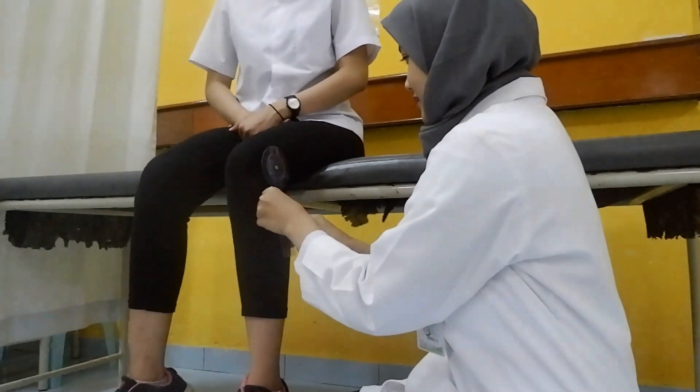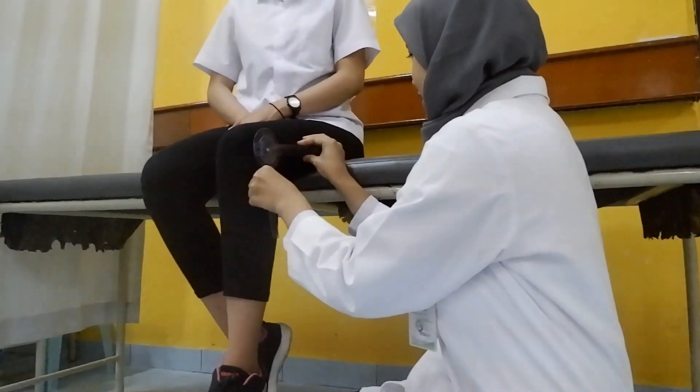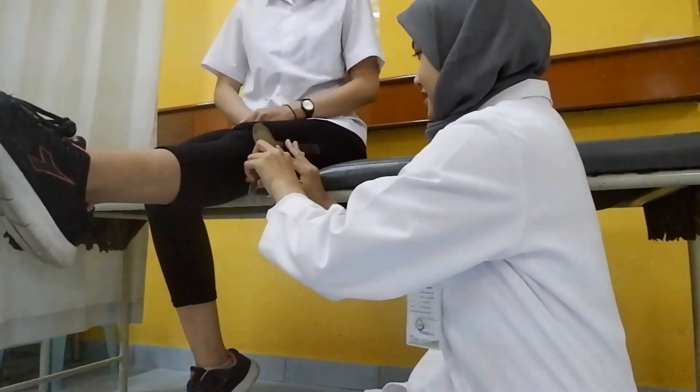Patient is in the sitting position and the examiner is beside the lower extremity that we're testing. The axis of the goniometer will be at the lateral condyle of femur with the stationary arm in the middle of the femur and the moving arm following the leg.